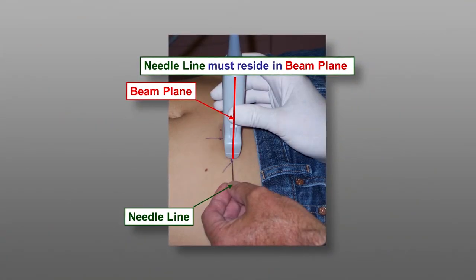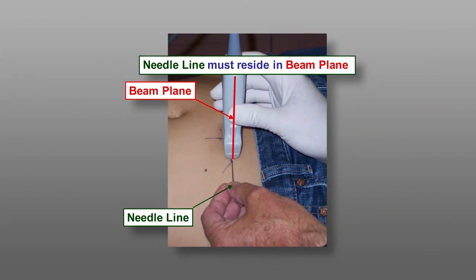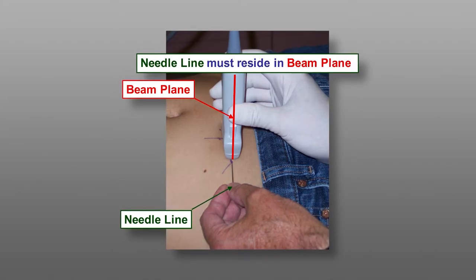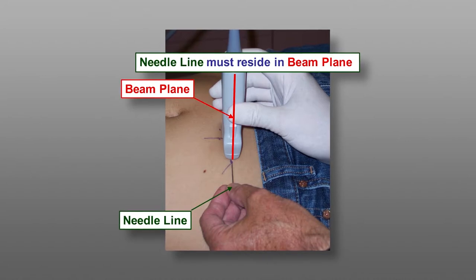After applying local anesthesia, place the needle at the middle of the short side of the probe and with the needle lined up with the probe in order to ensure the needle enters into the narrow field of vision.